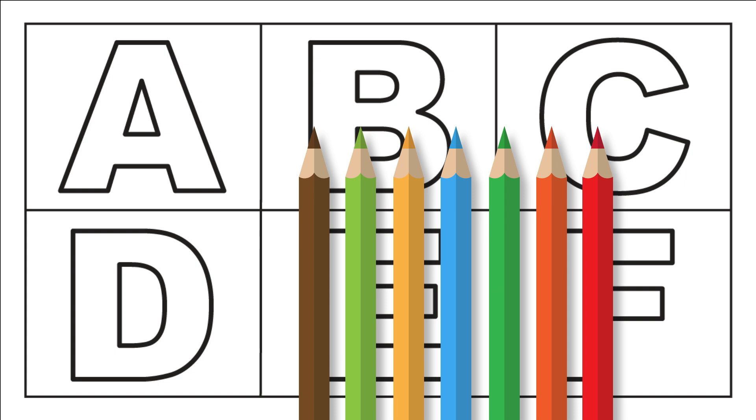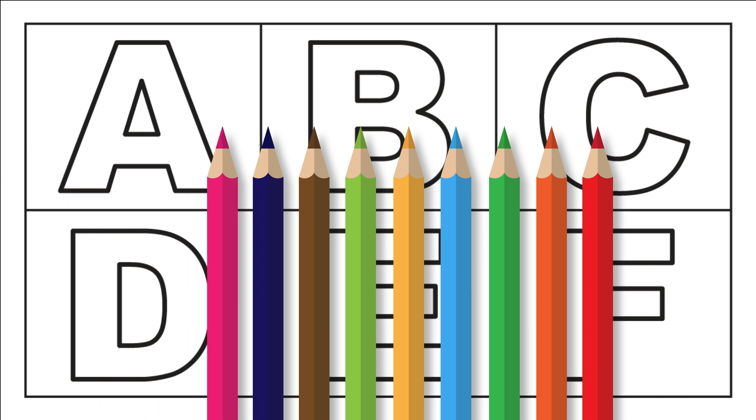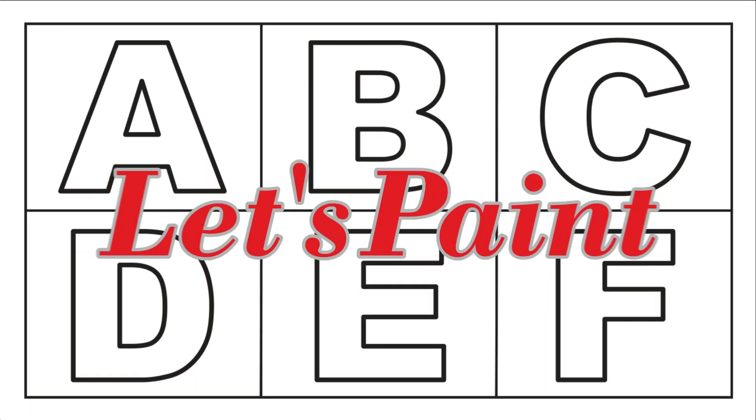Round color. Dark blue color. Pink color. Purple color. Let's paint!